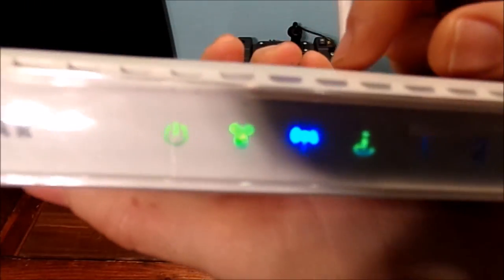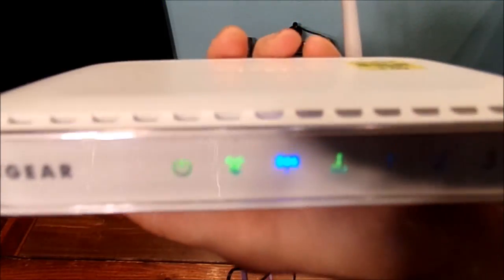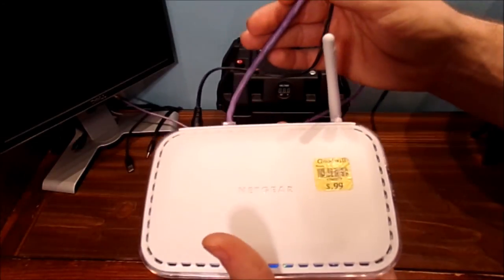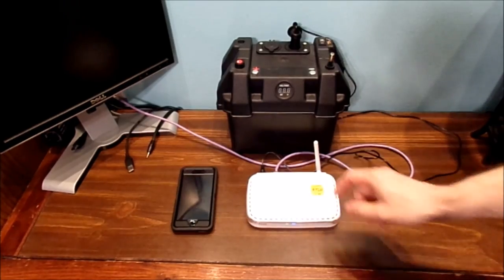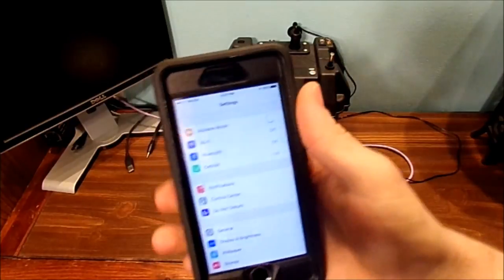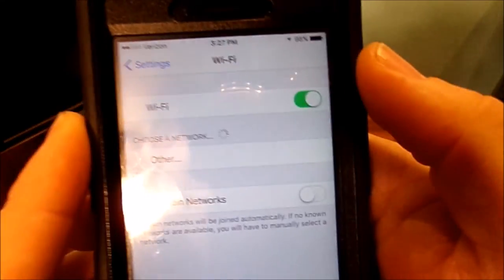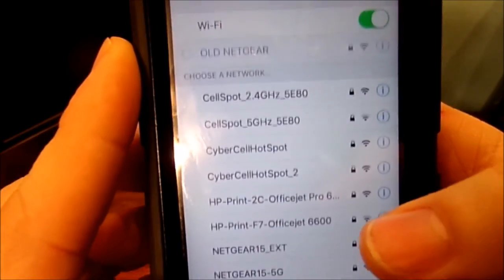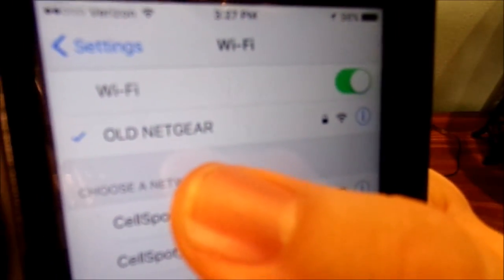You've got your power light and all sorts of different lights right here. Now, this is online because I have it plugged in with the Ethernet cable. This is a wireless G. I can take my iPhone, go to Wi-Fi, and basically connect to it. Right there — that's my old wireless router.